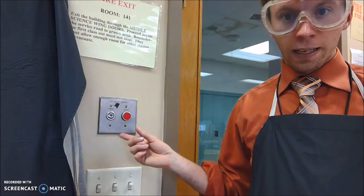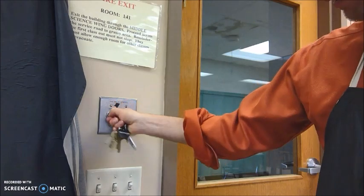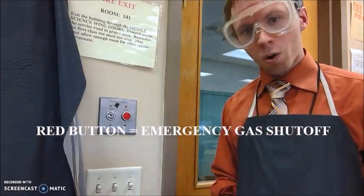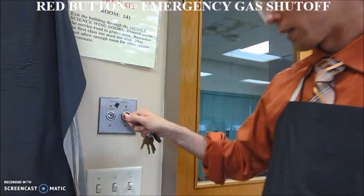If you walk into the entrance of the classroom and look to your right, you'll see this device. If your gas still isn't flowing after you've turned on the valve by your station, that means the teacher forgot to turn on the gas. I put my key in here and you'll hear a click from the ceiling — that means the gas line to the room is open. If there's ever an emergency where we have a fire out of control, we want to turn off the gas line so we don't have a fuel source feeding the fire. We press this red button and all of the gas lines in this room are shut off.